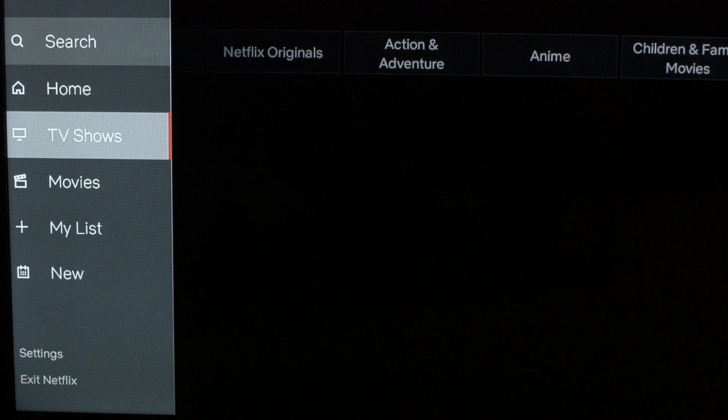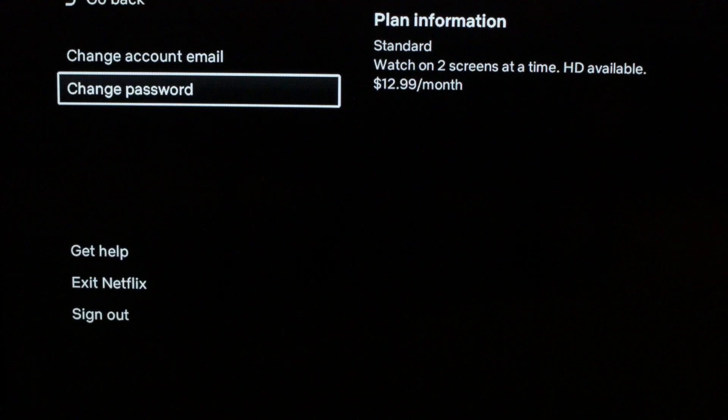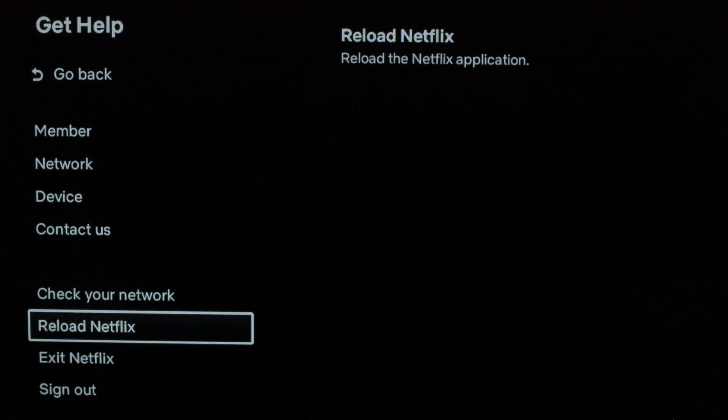The first thing I want you to try: go into your Netflix and scroll down to the Settings menu, then scroll down to Get Help, and then scroll down to Reload Netflix. Click Reload Netflix — this will reset the Netflix app. If this solved your problem, great. If not, try the following.